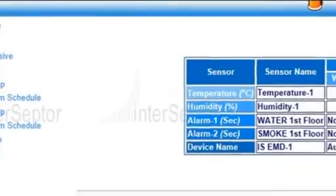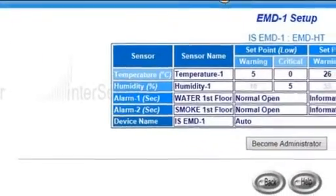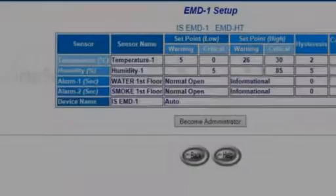Once installed, the sensors can be configured using the Interceptor or the Interceptor Pro's easy-to-use web browser interface.